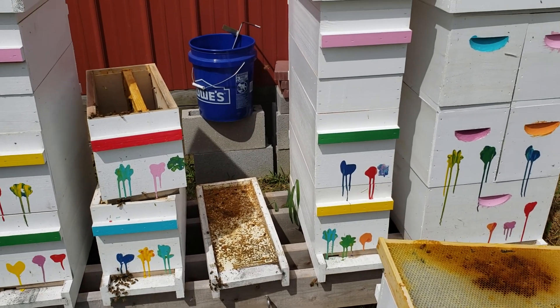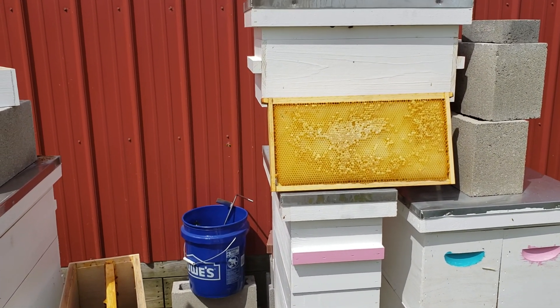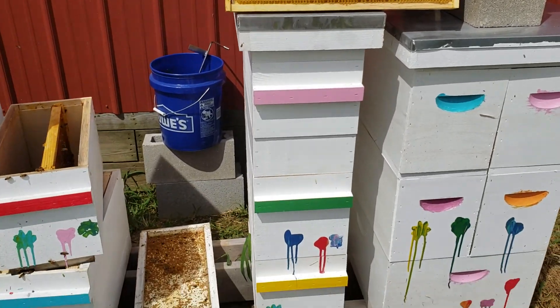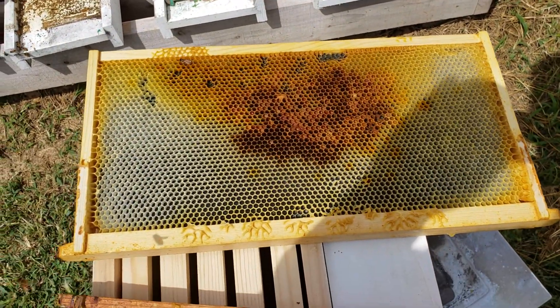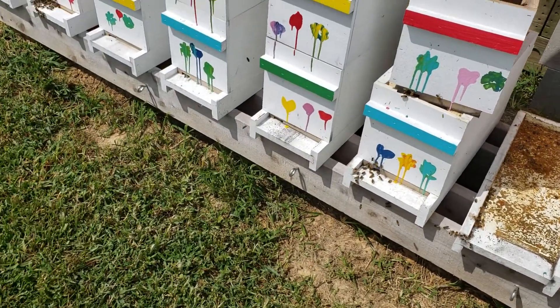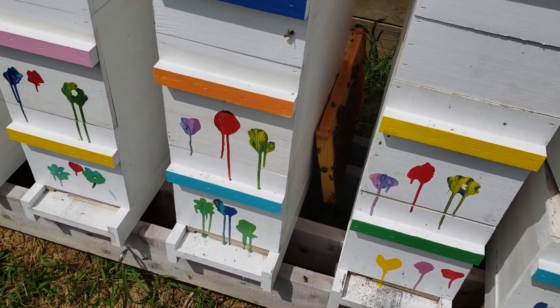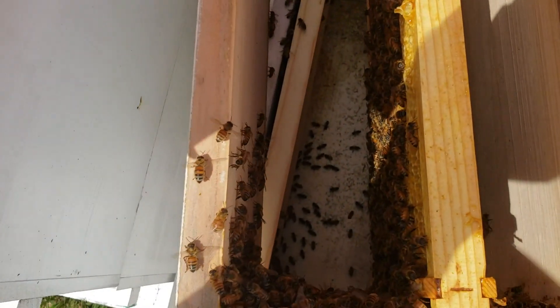In the freezer I had some frames — there's a frozen extra frame that's got some honey and some open cells. Here's a frame that has some bee bread on it and some open cells on both sides. I'm going to drop that in here.